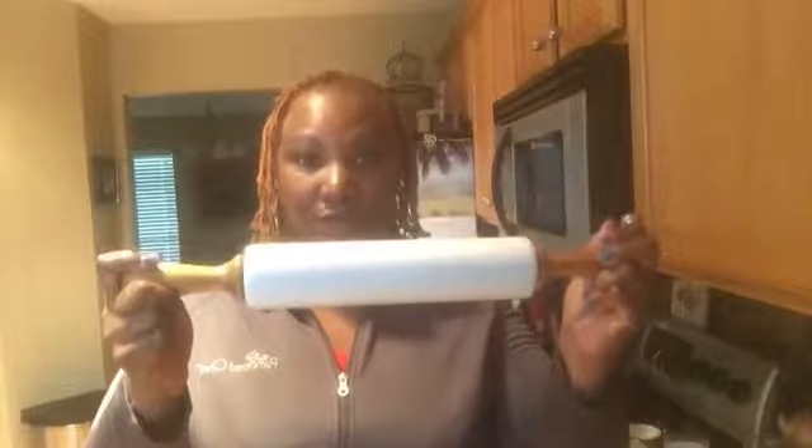Today is August 31st, and tomorrow, September 1st, we're going to have a brand new catalog. One of the new tools we've introduced is a roller — a full-size roller made of stone, so it's a little heavy, but it's matted so it makes it really easy to roll the dough. I'm really excited to use it this morning.